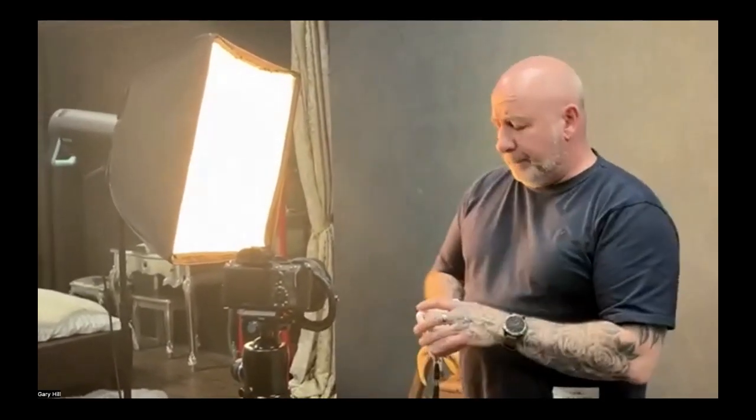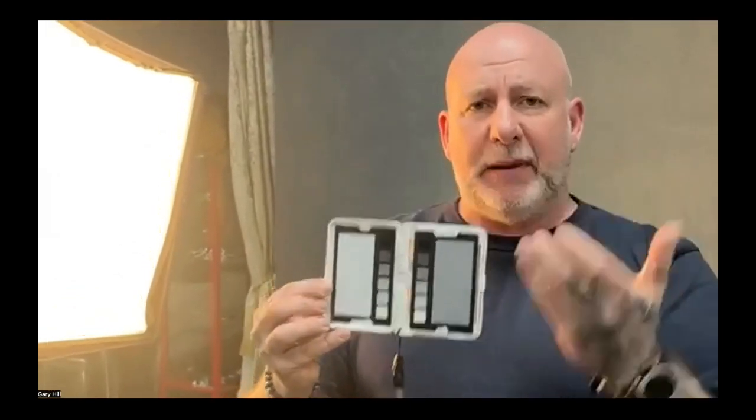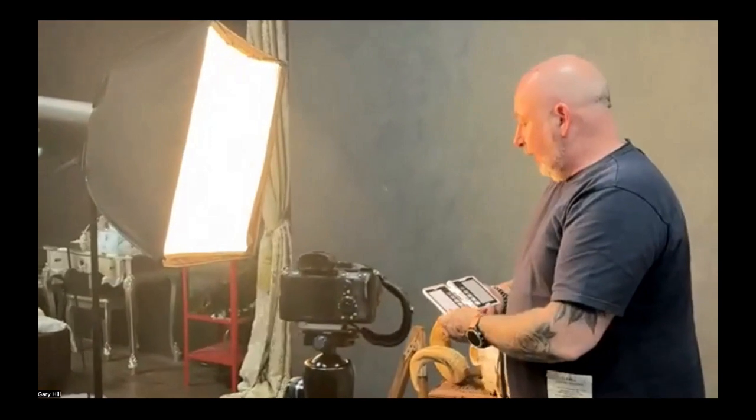So the first step in my colour capture calibration is to use the SpyderChecker Photo — a brilliant bit of kit, absolutely love it. For day-to-day work, I use the calibrated grey card. It's guaranteed to be neutral and it picks up any colour cast coming from the light or the environment. All I have to do is, once I've metered up my lights, take a photo of that under the lighting conditions, and that gives me a reference of colour on the grey card.